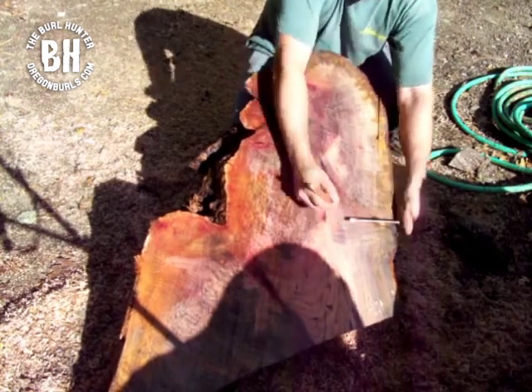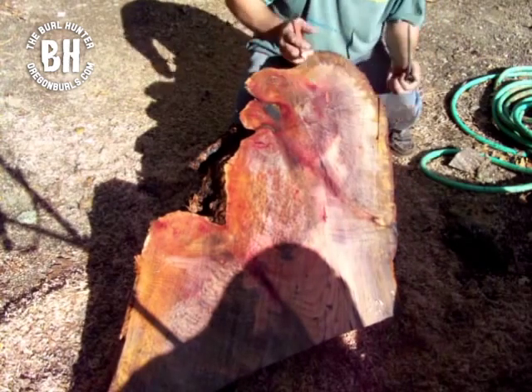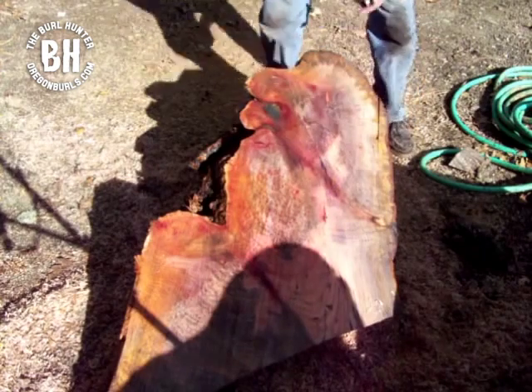I'm going to mark it about right there, and that's going to be our cut. I'm just going to make one cut right down here, and then we can go to the band saw.